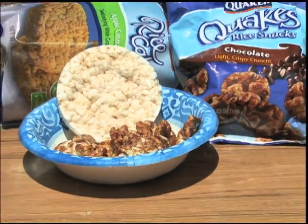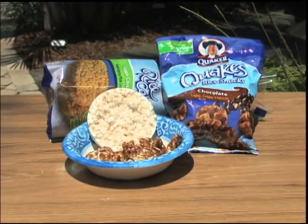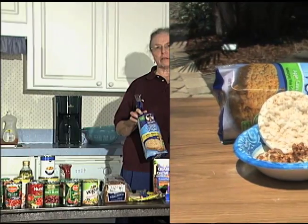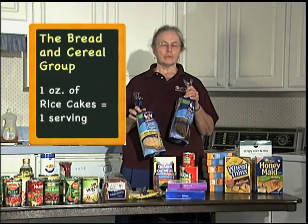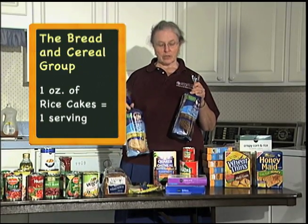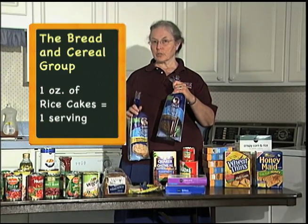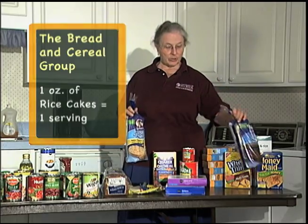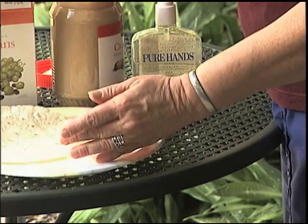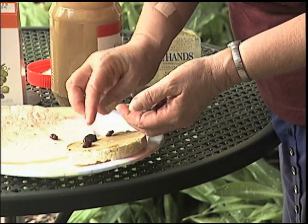One final thing to consider in the grains and cereals category are what used to be the plain old bland diet-food rice cakes. Well, there are lots of varieties now — everything from popcorn cakes to chocolate, apple cinnamon, and various other flavors. So consider some of those, not only as treats for your children, but as treats for yourself.